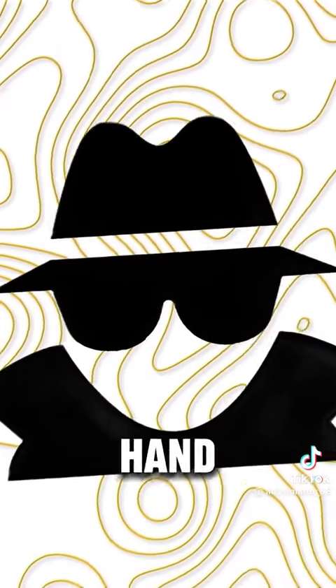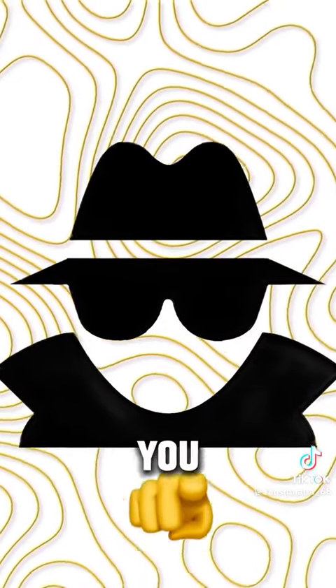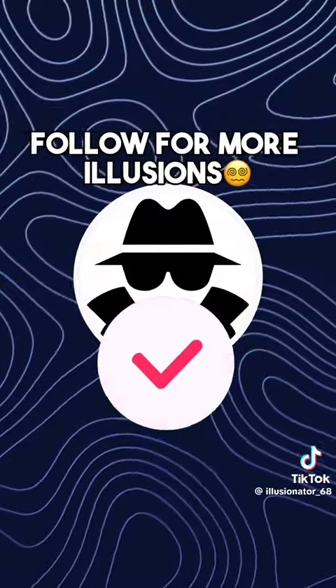Two, one — look away! Look at your hand. Is it moving? Let me know if it worked in the comments, and like the video if it worked for you. Follow for more illusions.